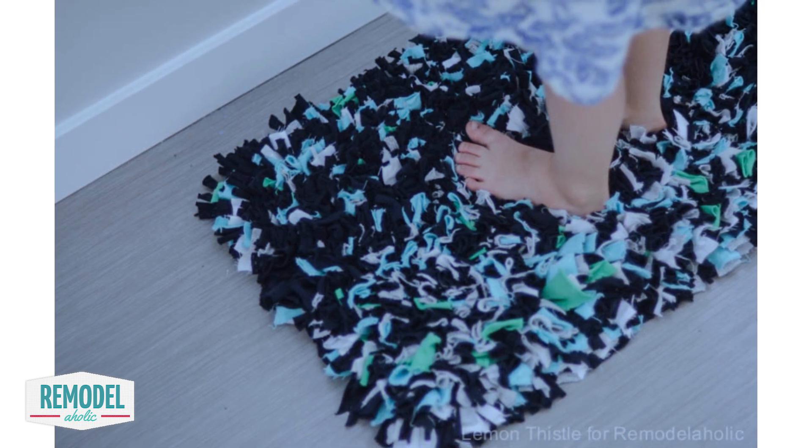So Remodelaholics, what do you think? I'd love to hear what kind of projects you like to make during your TV binging marathons. Leave me a comment below and tell me which shows you like to watch the best. For another great TV marathon craft, check out these paper flowers and this awesome playlist.